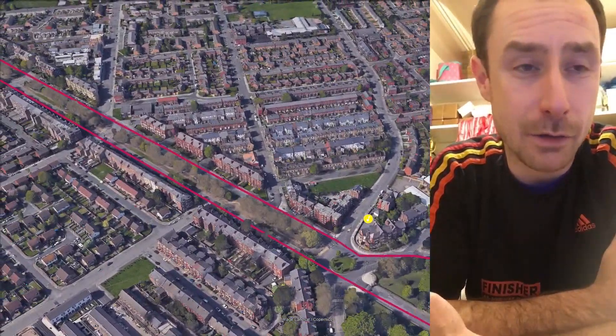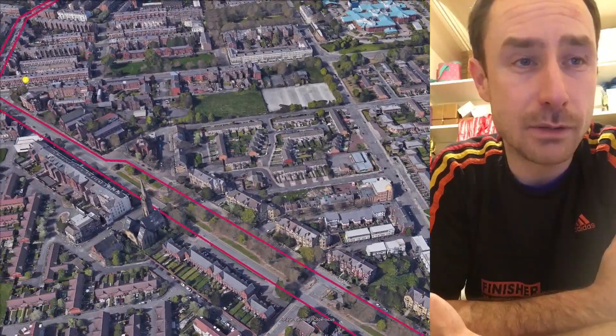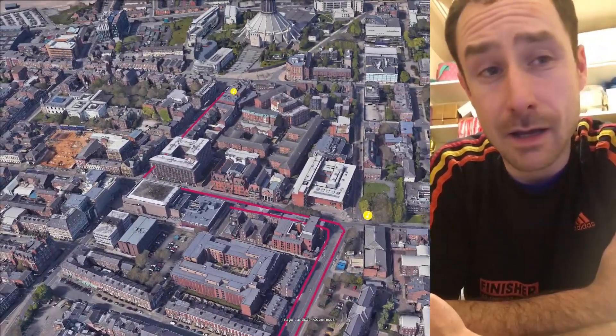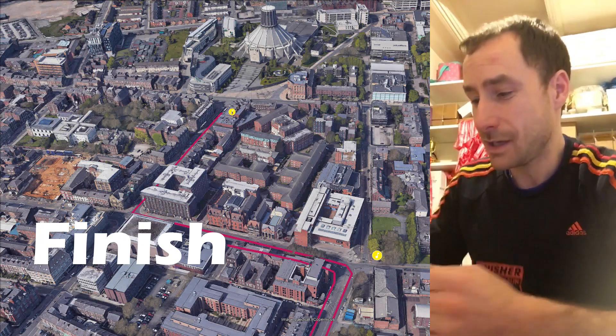We turn back through Princes Park, straight the way up on the other side onto Princes Road, straight the way to the top past our band. Over the road onto Catherine Street and all the way up back towards the city centre. Turn left onto Myrtle Street and finish on Myrtle Street, just around the corner from the start.